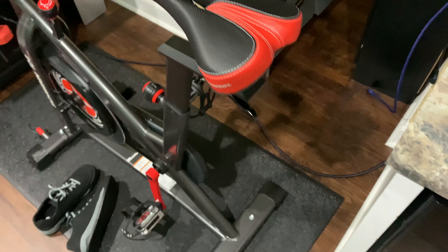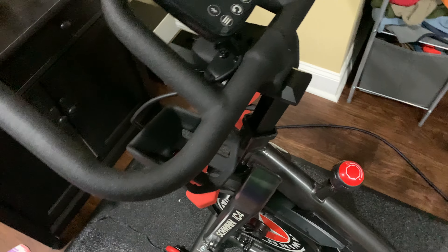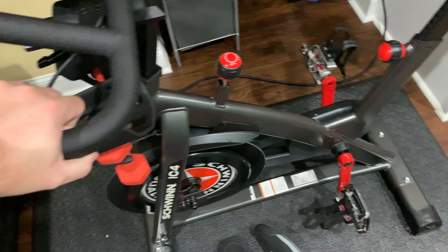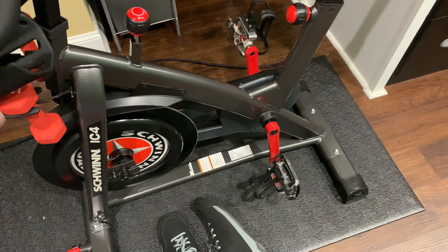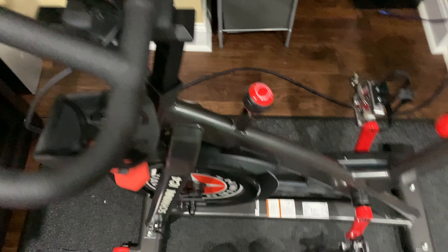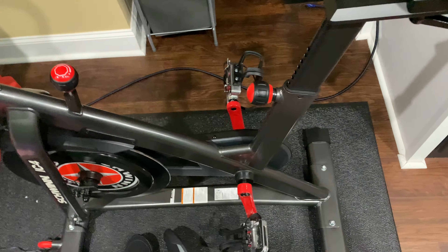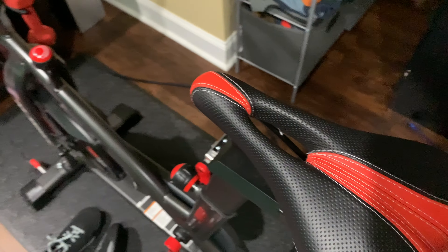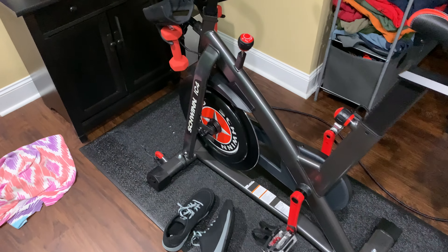Would I buy the Schwinn IC4 again? Without a doubt. Would I buy something else? No — there's nothing on the market today I would buy ahead of the IC4. I think the IC4 is the perfect indoor exercise bike for an app-enabled experience, with magnetic resistance, app pairing, and the option to use it standalone with the integrated computer — whatever works best for you.